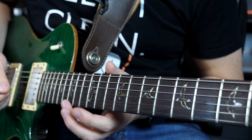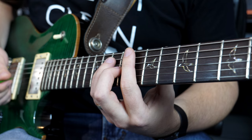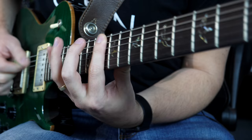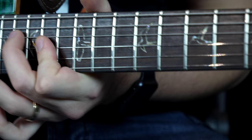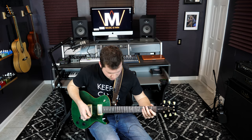Once you get this technique down, you can actually do it to any scale you want to — it doesn't just have to be the minor pentatonic. Let's say you want to take it to the major scale, like a Lydian sound. So this is just a quick little heads up — you can do this type of thing to any scale.